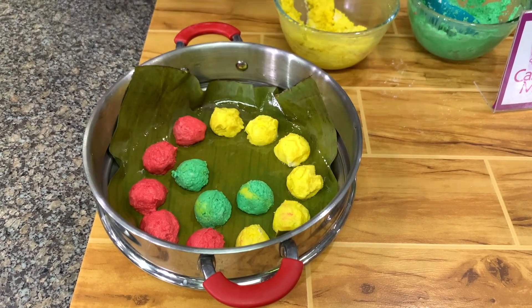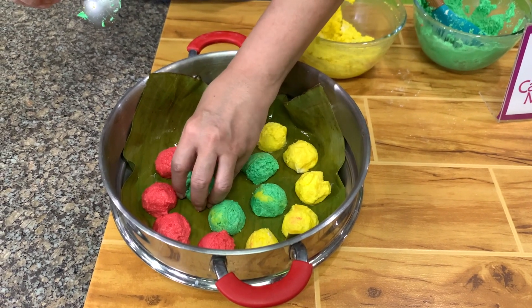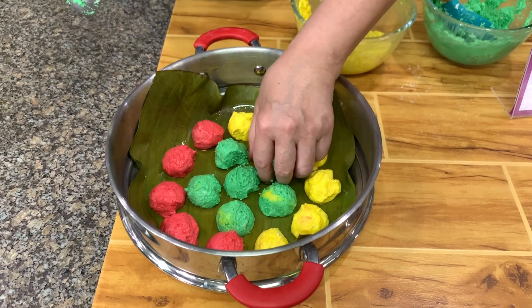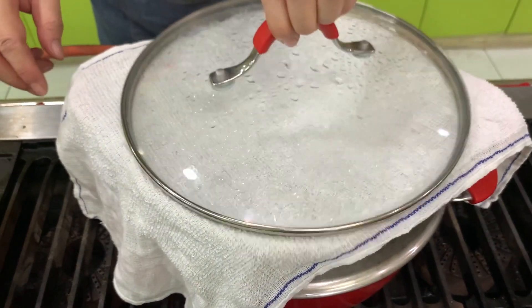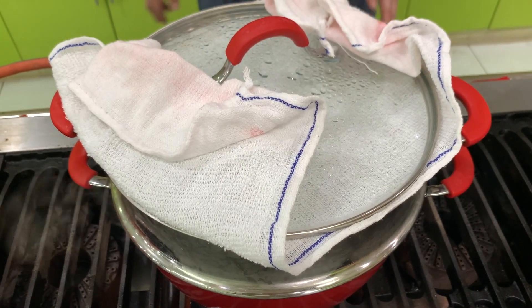Steam this about 30 minutes or until the cassava is cooked. You will know when the cassava is cooked because it becomes translucent. This is not going to expand, so they're not going to stick together. The water is boiling now, so put this in. I put a towel so that the water will not drip into the cassava. Time this about 25 to 30 minutes or until the cassava is cooked.